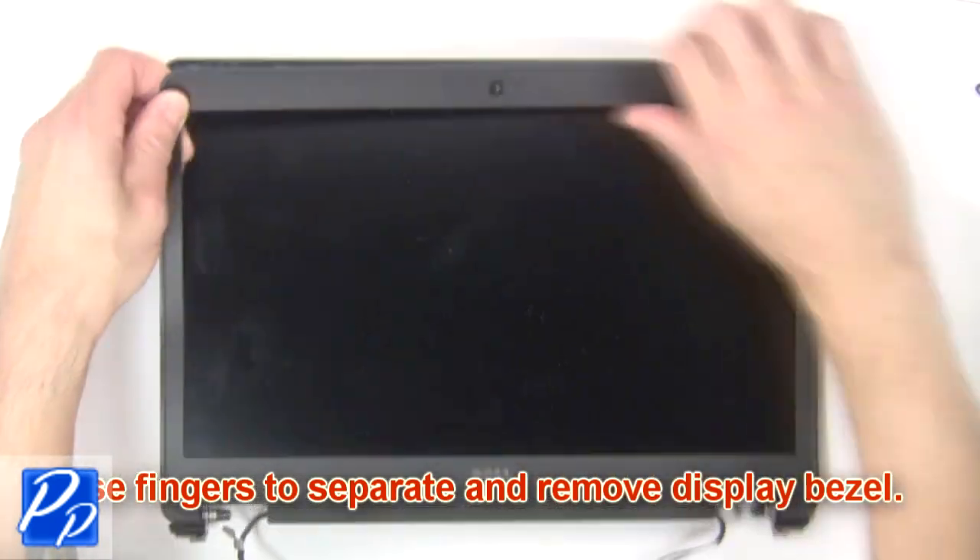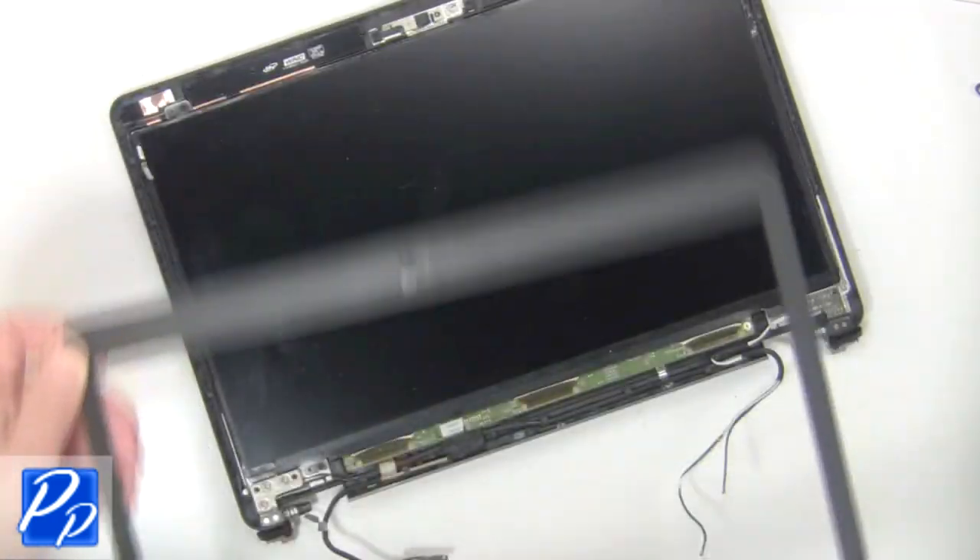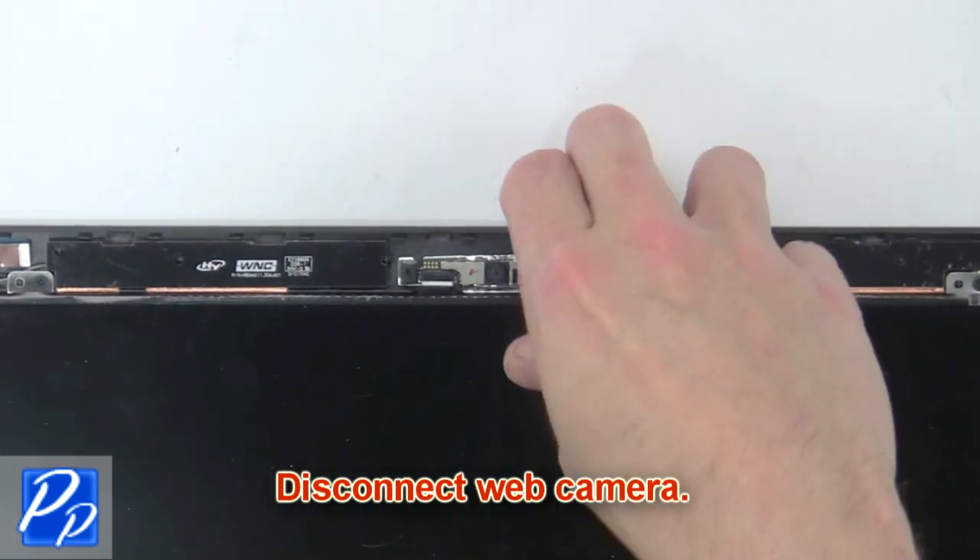Now use fingers to separate and remove display bezel. Next disconnect web camera.